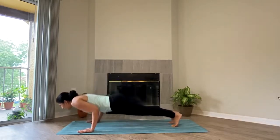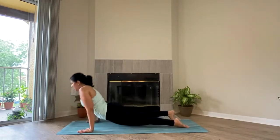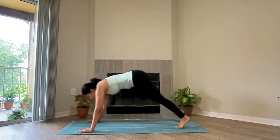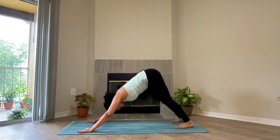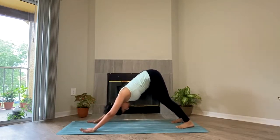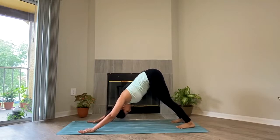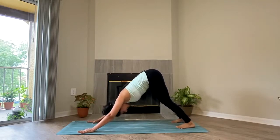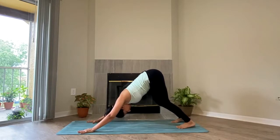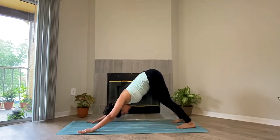Exhale, Chaturanga or Sashtanga. Inhale, up dog. Exhale, down dog. Five breaths here — you can always bend your knee if you want to, keep the belly engaged. This is like a resting moment for you before we go for the third round. One, two, three, four, and five.